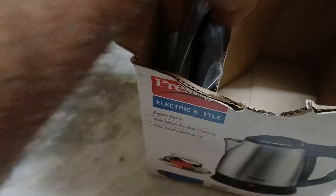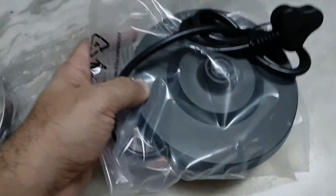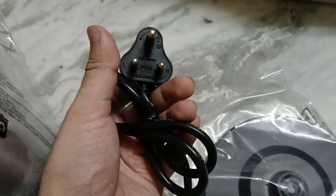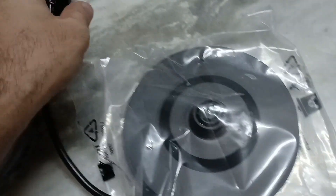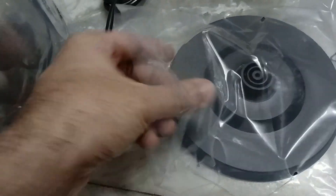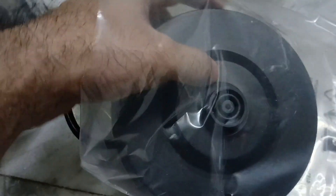Let me take out the main unit first — this is the main electric kettle, I'll just put it aside. Then we have the heating element or the heating pad. This comes with a standard 3-pin plug which you would use for providing power to this heating element.